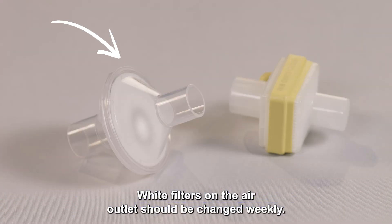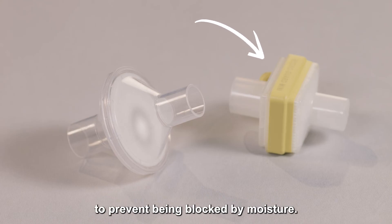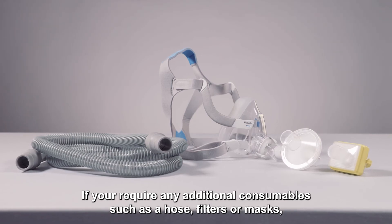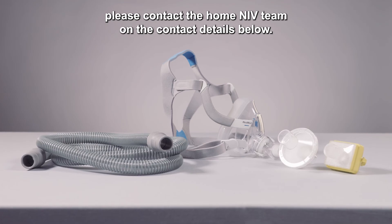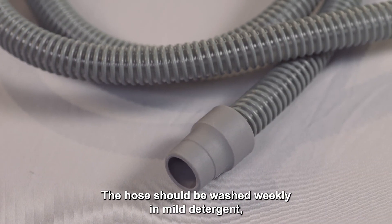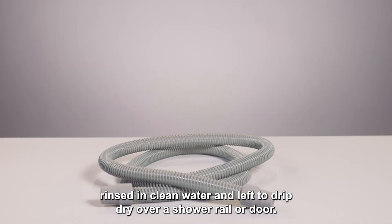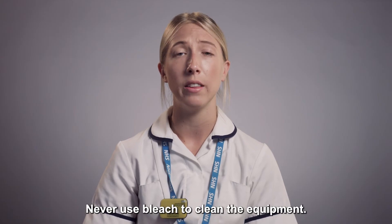White filters on the air outlet should be changed weekly. Yellow filters used with humidification should be changed daily to prevent being blocked by moisture. If you require any additional consumables such as a hose, filters, or masks, please contact the home and IV team on the contact details below. The hose should be washed weekly in mild detergent, rinsed in clean water, and left to drip dry over a shower rail or door. Never use bleach to clean the equipment.